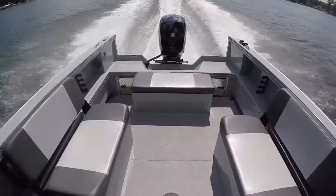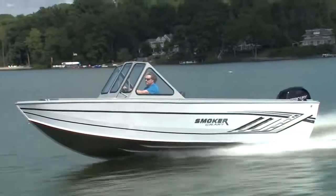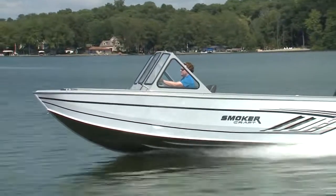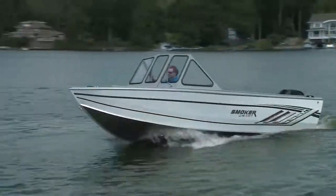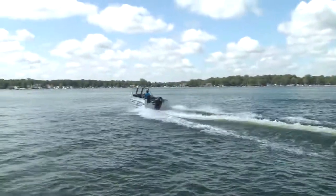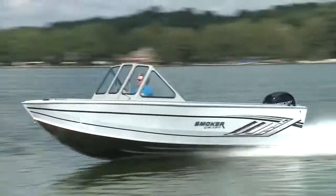Though it's designed to take a beating in big water, it's not simply utilitarian. There is checker plating throughout, but the exterior paint is twice-baked urethane and the interior is speckle paint. It's pretty light for this size of boat thanks to the all-welded design, and it shoots onto the plane in under four seconds, reaching a top speed of 46 miles per hour.